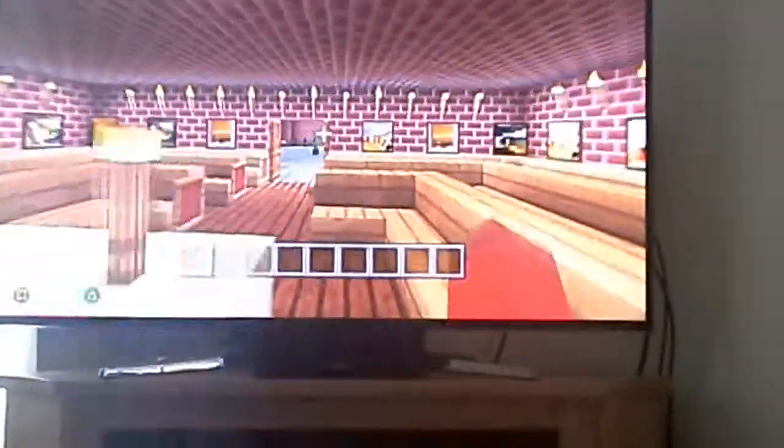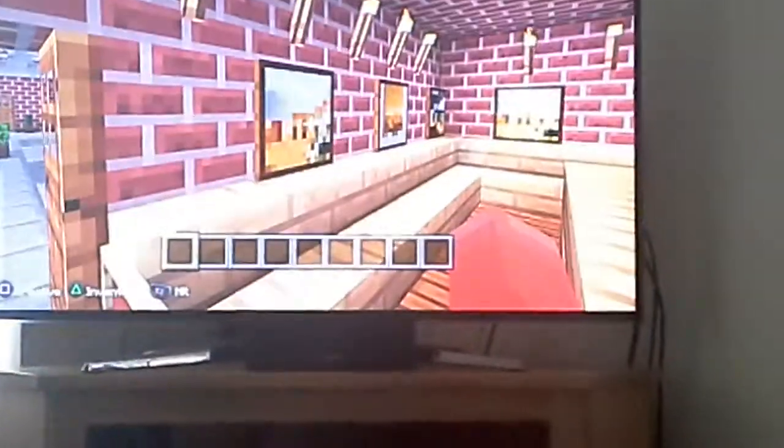I've got another cross here at the back and these paintings — they don't look like it but they're the Stations of the Cross. There's Jesus being born and Jesus carrying the cross.